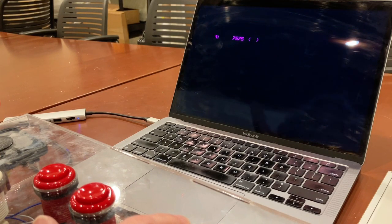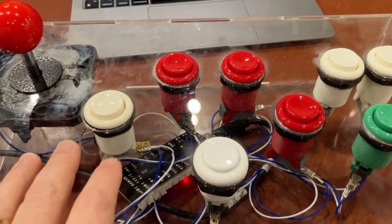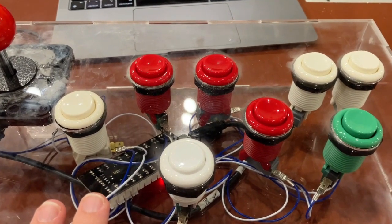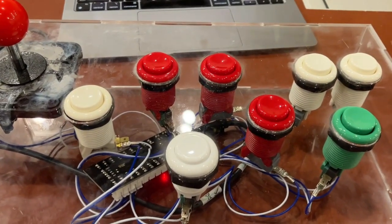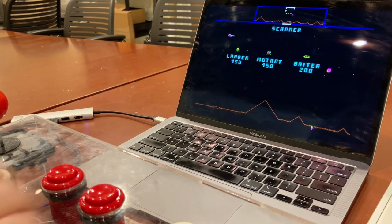Okay. Pretend somebody good at the game was playing it. I should mention this is all laser-cut acrylic. At some point I'll post the design files for this so you can get your own laser-cut panel and build your own. Okay, so Stargate was a sequel to a game called Defender. Let's try that.